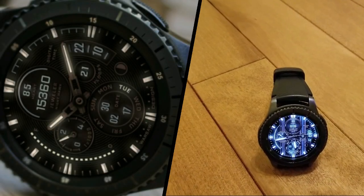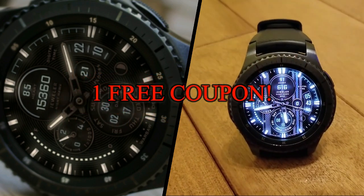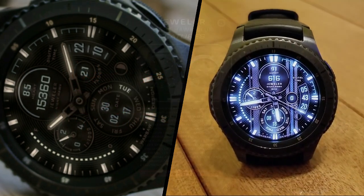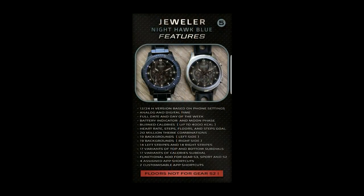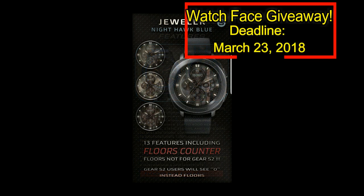Once again, we're having a giveaway. This time, I'm going to be giving away one free coupon code to the watch face I reviewed here. To have a chance of winning a coupon, all you have to do is like this video and leave a comment. On the date displayed above, I'm going to randomly draw one person from those that have commented on this video, and I'll post the name in the comments below, so make sure you check back to see if you've won. Good luck to everyone, and get commenting.